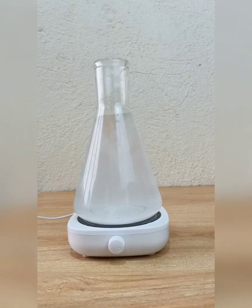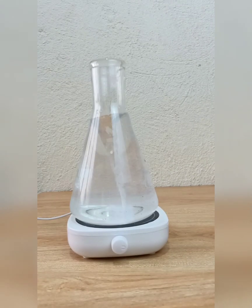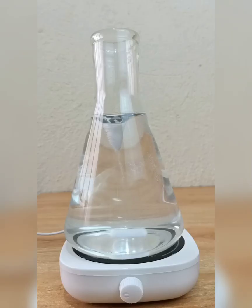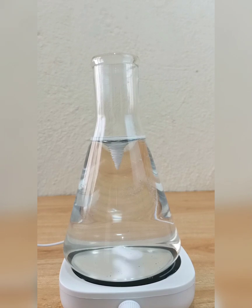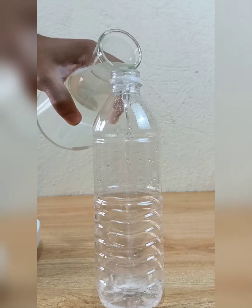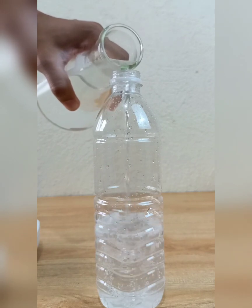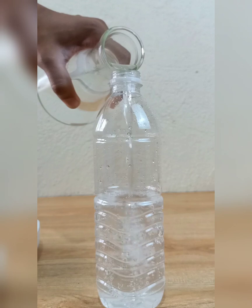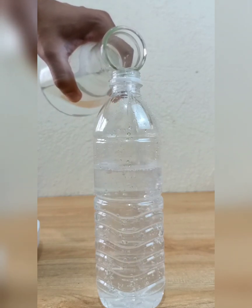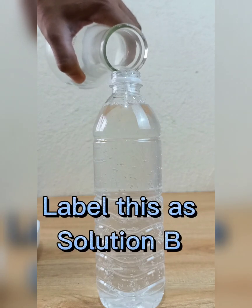Keep the stirrer running until the solution becomes clear as water. When the solution is clear as water, it's ready to pour into the 500 milliliter container. Label this as Solution B.